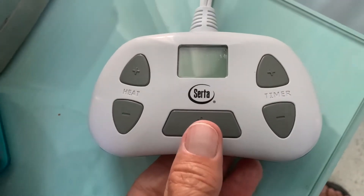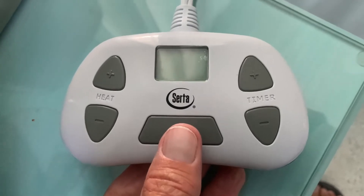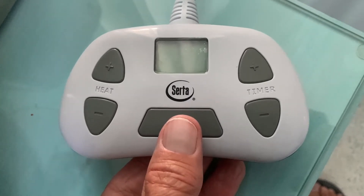This is the controller. Each side has one, so you can set two opposite times and heat for your side of the bed.